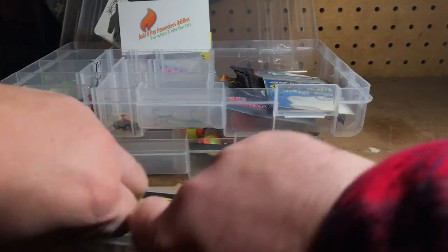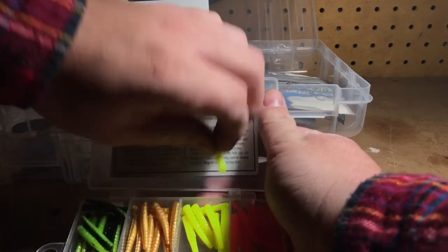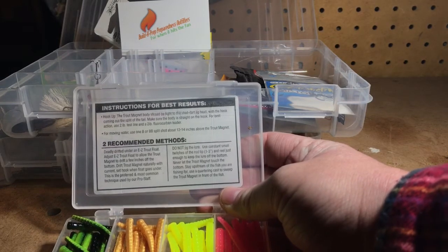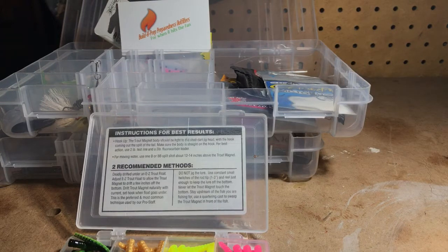The plastic case is perfect if you just want to throw this in your pocket and travel lightly. On the back of the front label it's got instructions for best results as well as two recommended methods. There are a couple different ways I rig these up, and I'm not going to show you them here in the workshop — I'll show you when I'm out on the river.